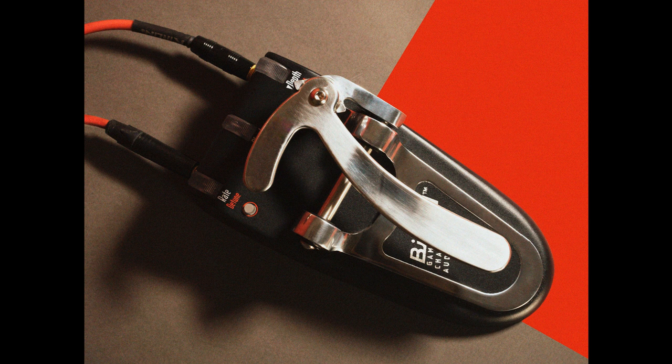Game Changer Audio has finally launched its collaboration with Fender — a guitar pedal that simulates and expands upon the pitch-shifting functionality of a Bigsby vibrato. The pedal was first teased back at NAMM 2020 and first available to purchase last summer as part of an extremely limited run. Now the pedal has been launched as a standard production model in Game Changer Audio's lineup.